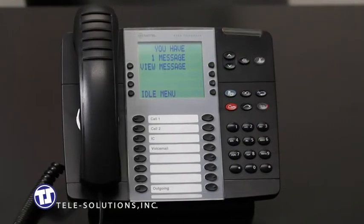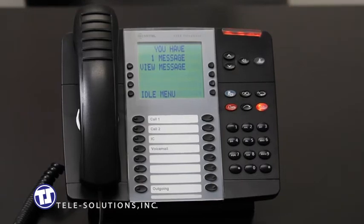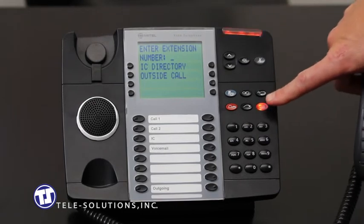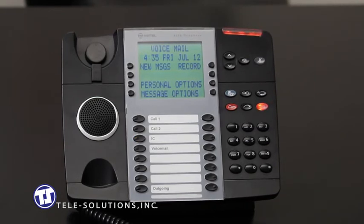Upon receiving a voicemail message, the message key, as well as the light bar at the top of the phone, will begin to illuminate. To check your messages, you can either hit the speaker key or pick up the handset and press your blinking message key. You will be prompted to enter your password, and once your password has been entered, you will be prompted with all voicemail options.